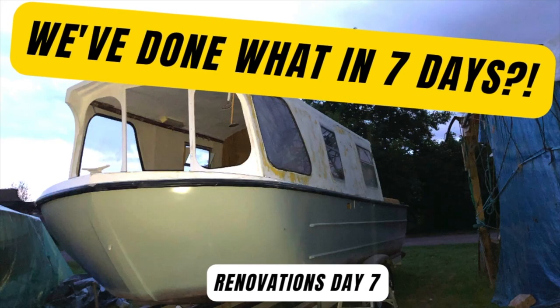Day 7! Hi, it's Hannah and welcome to the tiny wee boat. If it's your first time joining us, we have got a 23-foot fiberglass canal boat that we're doing up. If you are returning, then welcome back.